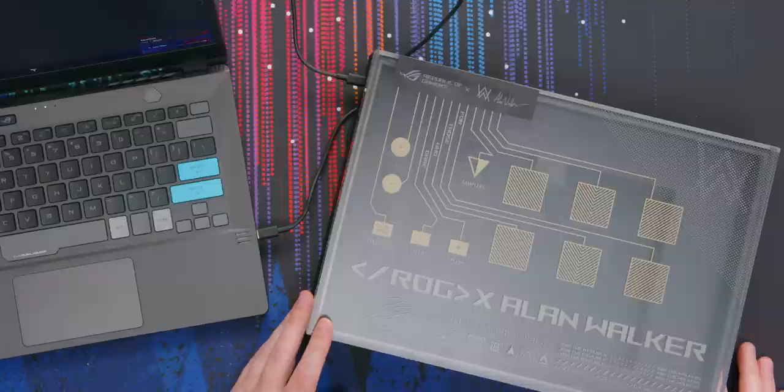But the latency is way better on this. You can't do that on this thing. We're moving on.